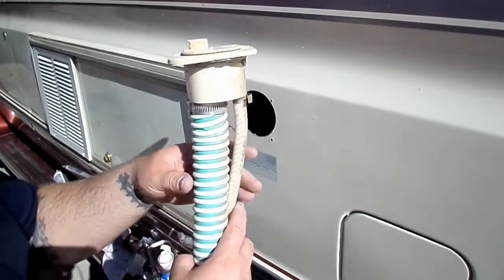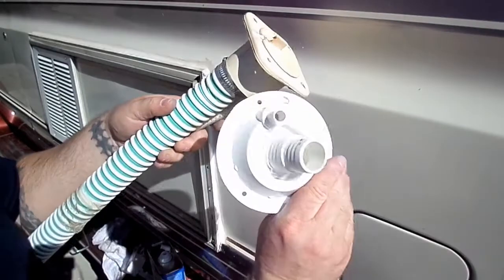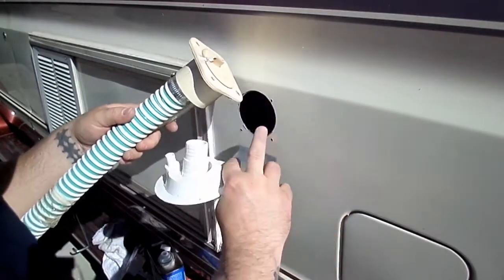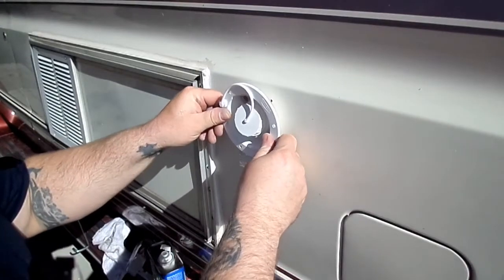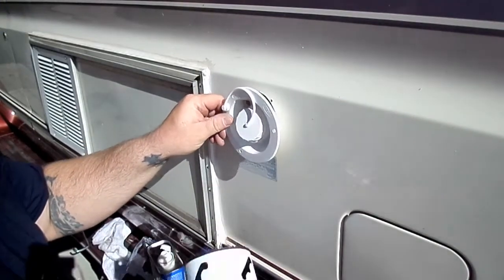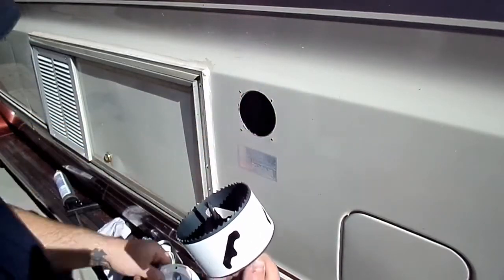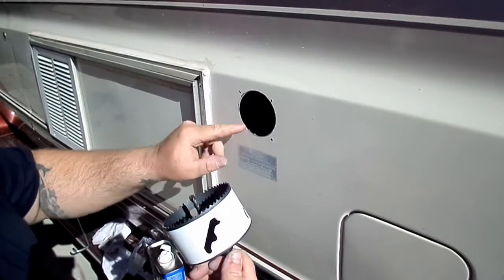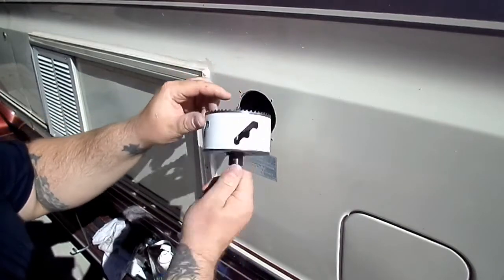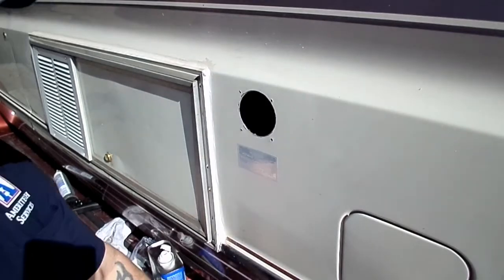Alright guys, another thing I wanted to show you is that these old ones are a totally different hole size than these newer ones. The hole needs to be quite a bit bigger for these guys. So I'm going to show you an easy way to make this hole bigger — the trick is to place a piece of wood inside here with a couple of screws holding it in place so you can get this drill bit centered and just re-drill that out.